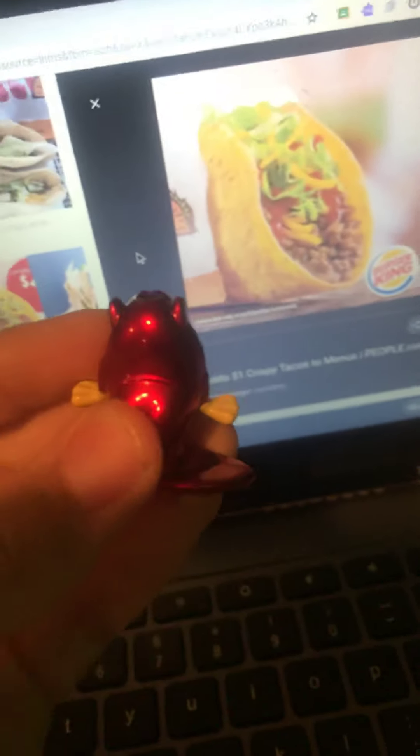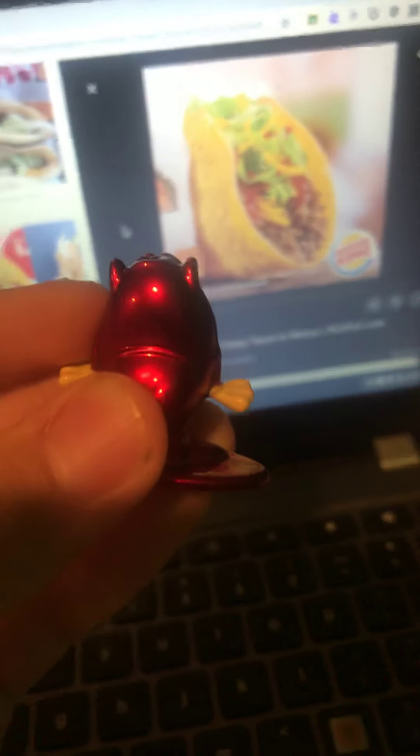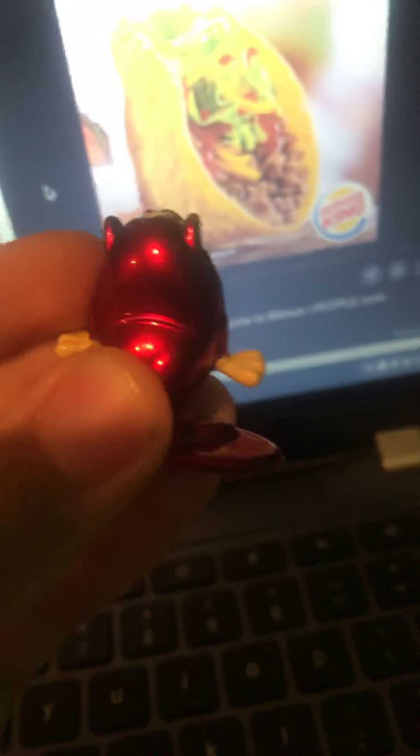But it has rice in there, and the beef looks a lot different than the beef in a taco from Taco Bell. As you guys can see, it's in that wrapper right there, and it has cheese, lettuce, and tomato. And there's the beef on there — I can't even see the rice on there.